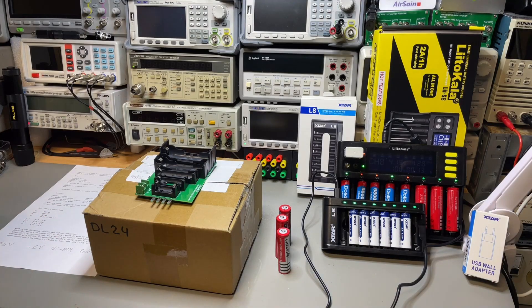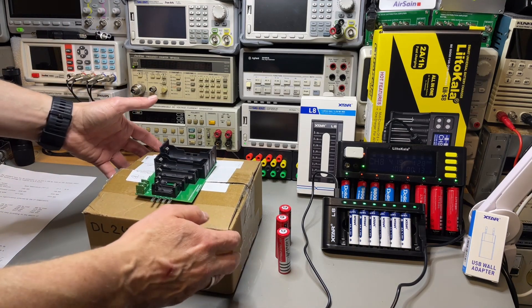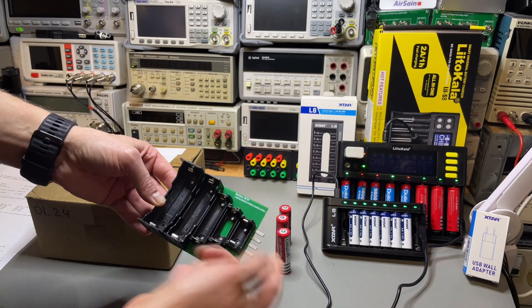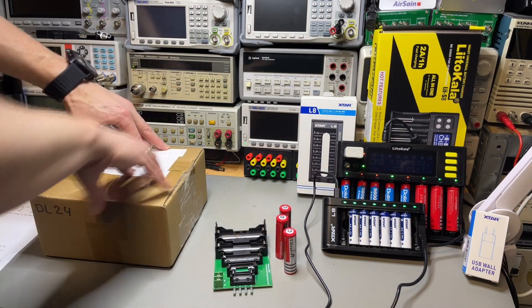I have here my DL24, the latest version. It should have the Bluetooth integrated in the mainboard. Here is an adapter — it has the two discharge and the sense wires, and I can do most of the cells. I have some cells here. Let's have a look.